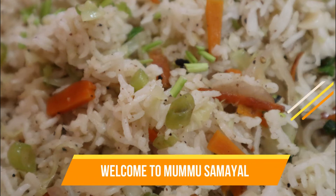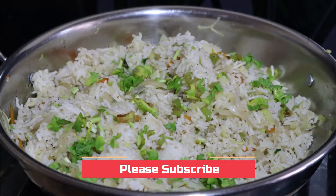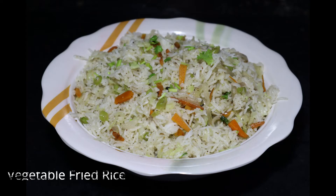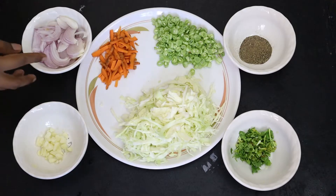Hi Friends! Welcome to Momo Samir! How to make our dish? My favorite dish is Vegetable Fried Rice. Vegetable Fried Rice is used for ingredients in the first part.